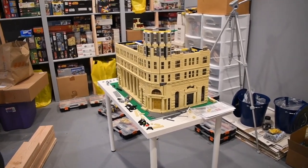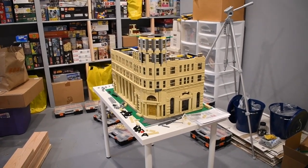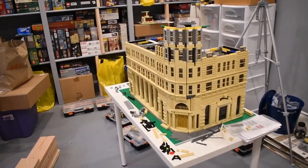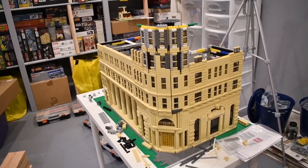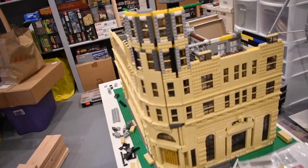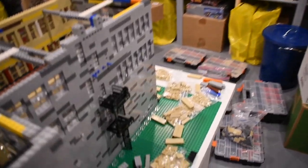I wanted to give you an update on the mock before it got a little too big, because I won't be able to show you the inside once I get a little closer. I didn't clean up completely, but I thought I'd at least move some of the stuff away. I'll show you over here.